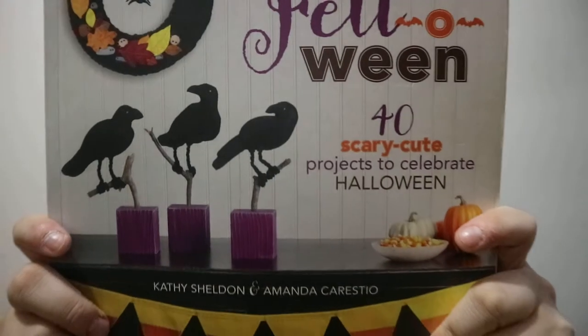I think this is a really nice book — gives you a variety of ideas. Yeah. Felt-o-ween. Happy readings. Thank you.